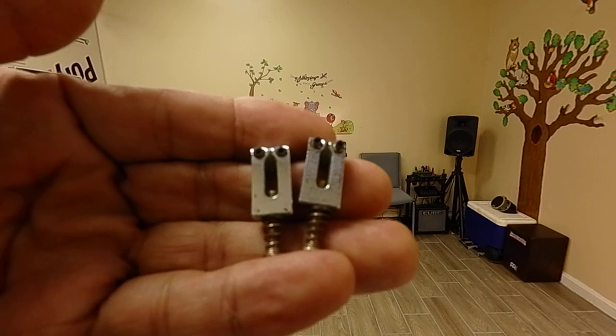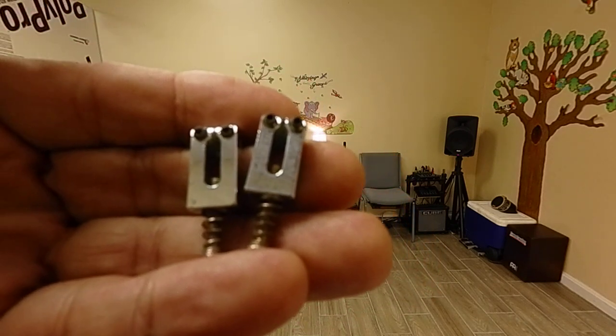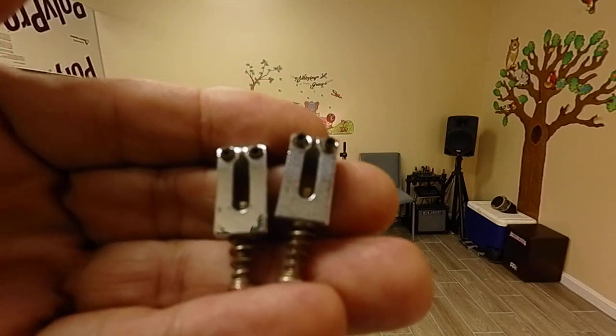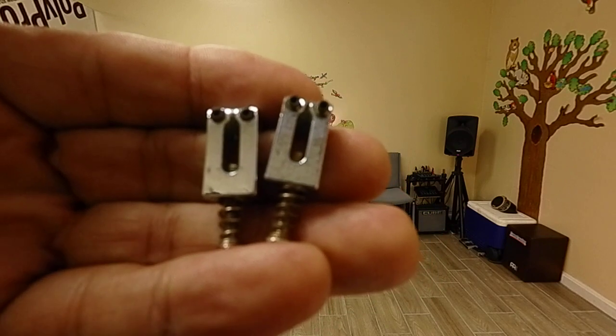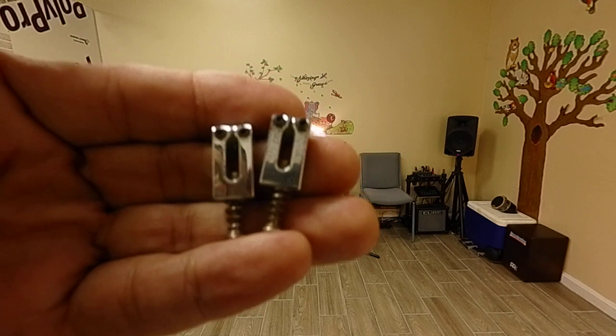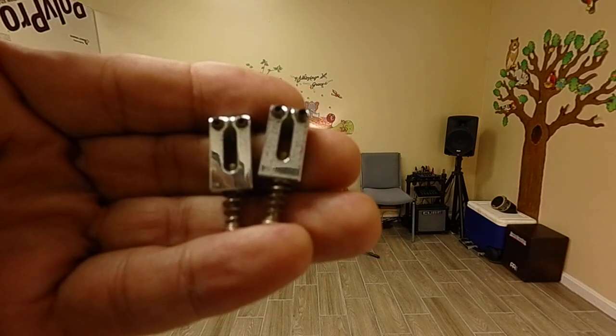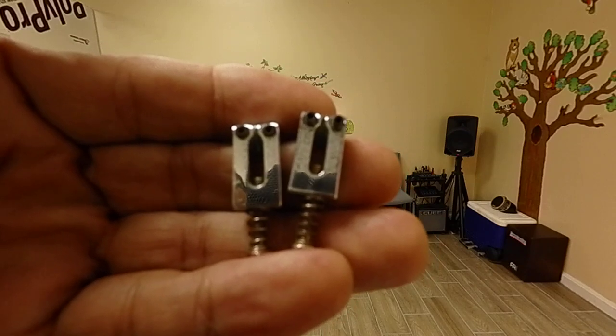I can show you these — I'm going to install them. They're still good and they're from Melissa's bridge. I showed that on one of the videos. I mark them so I know which guitar each part goes to.